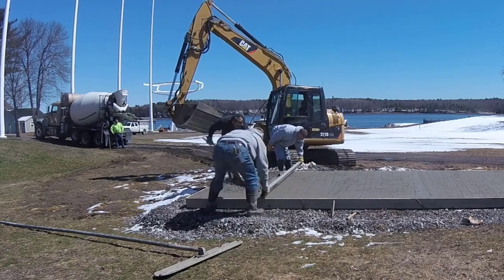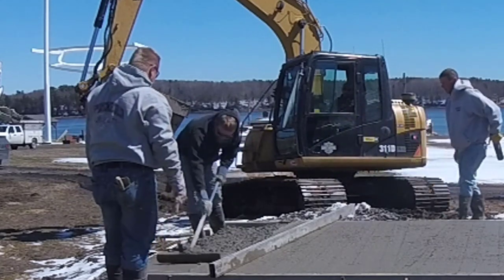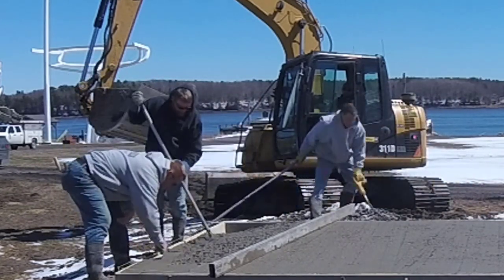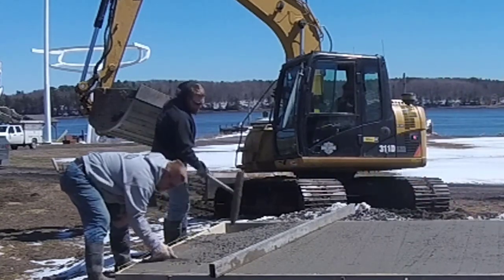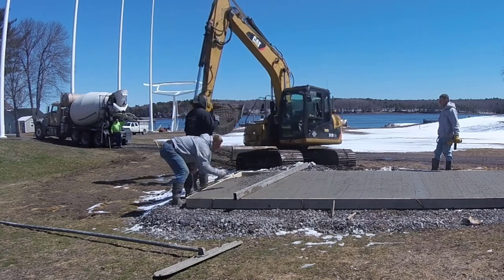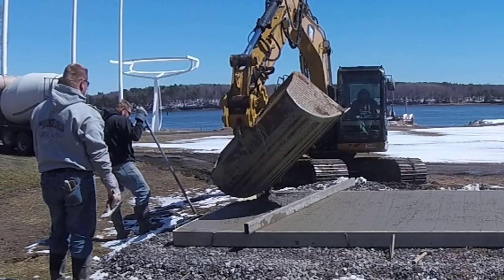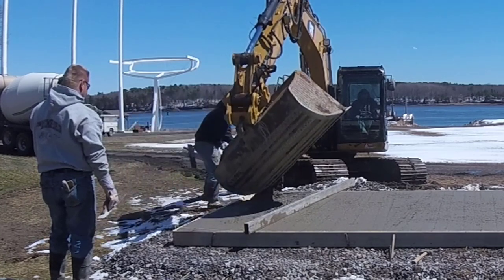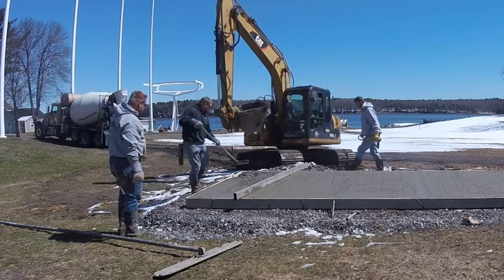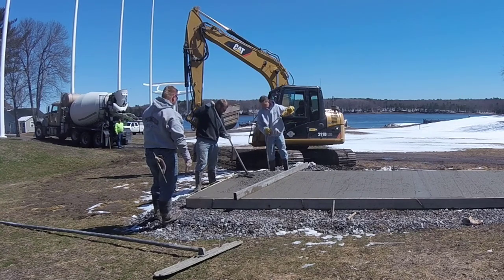Thank god the truck driver Paul was really patient — he probably expected to be out of here in at least half the time. We don't want to dump too much and make a big mess on the outside of this pad. The excavator guy was really patient too. It's good just to be kind and friendly to your other subs — you never really know when you're going to need a hand, and it goes both ways. We try to have a good relationship with everybody. Most everybody's pretty friendly and will go out of their way to help you if you ask.